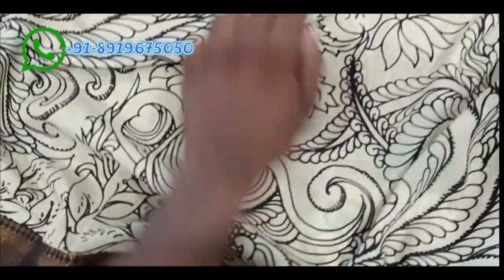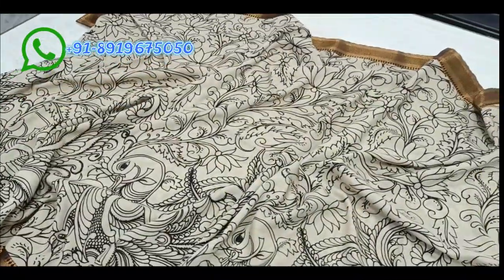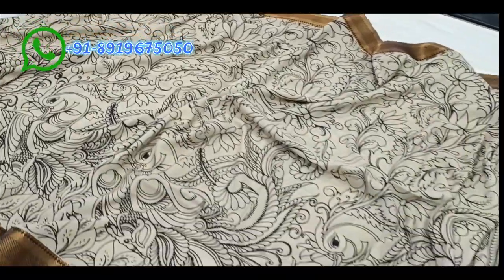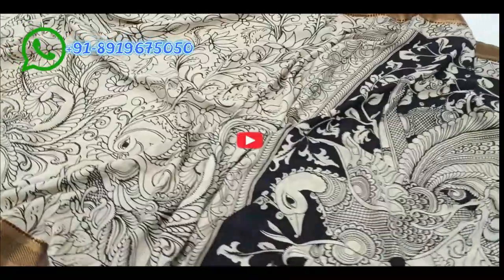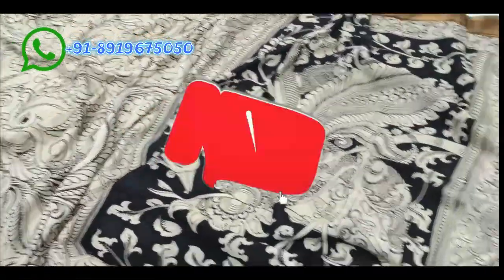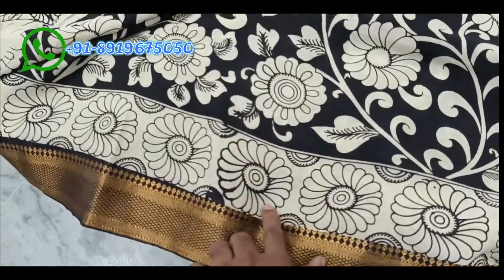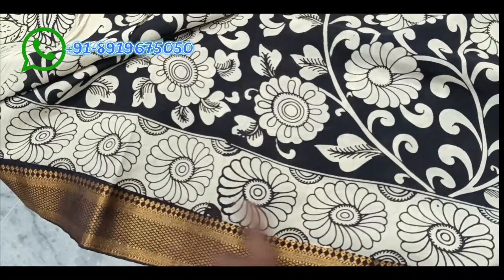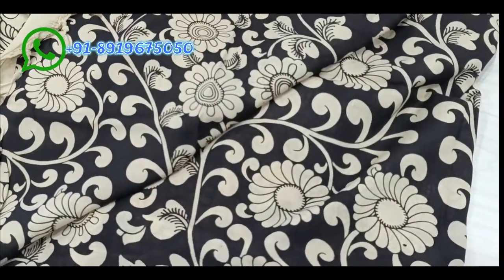The bottom of the saree has flower and creeper designs. There are two types of designs in the bottom — a figure-style look and a creeper style. The blouse is the same size as previous ones — hands border with remaining body having small flowers.